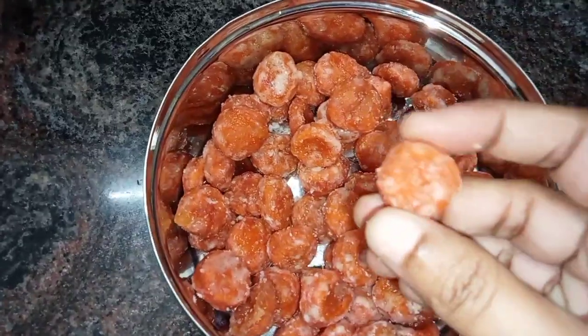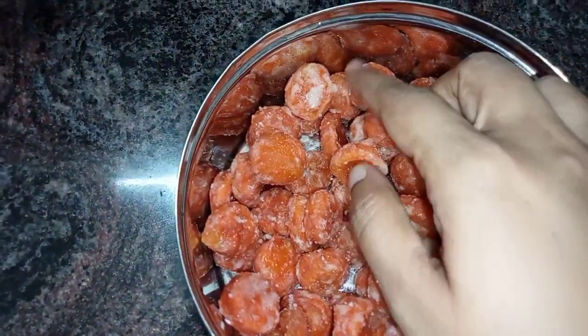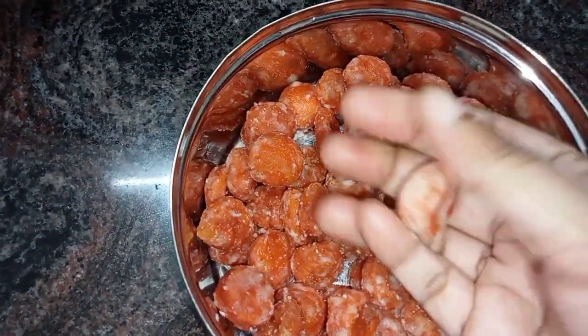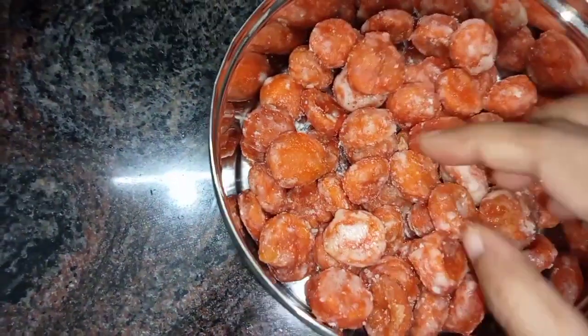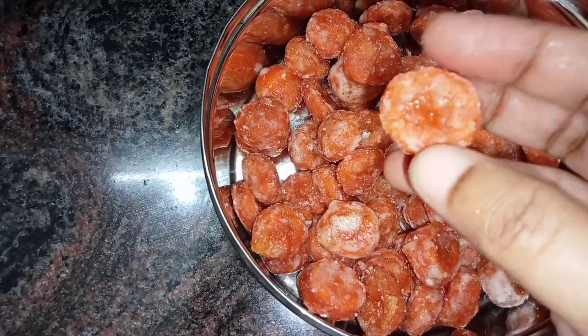There is a very good recipe on our channel — an original version recipe. That is one version. Normally you can do it with an instant, but the original recipe is made differently.